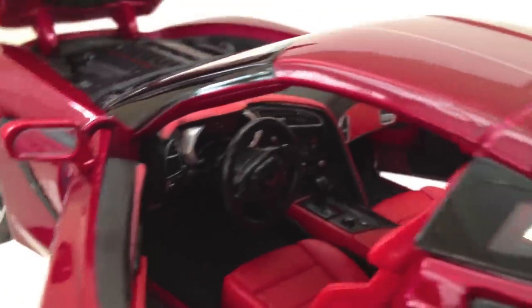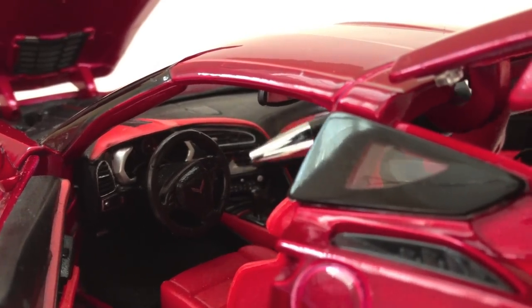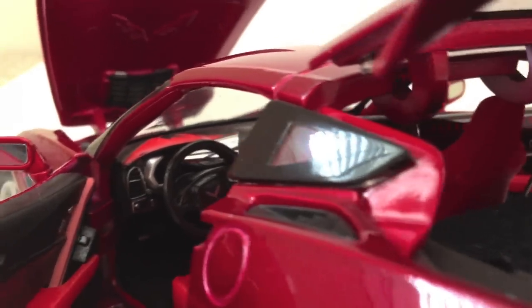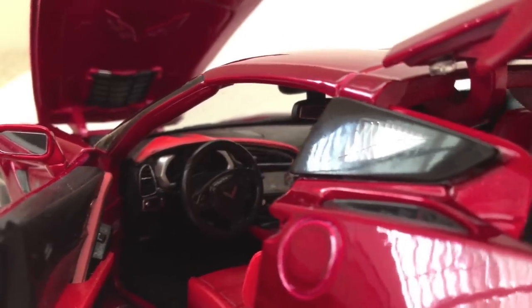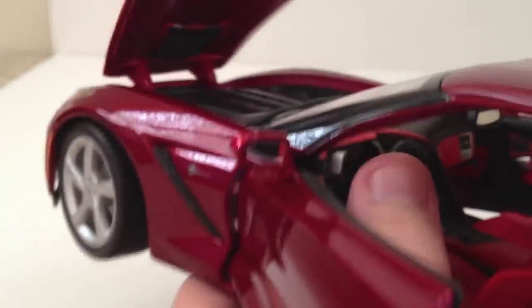I'll turn the car around so you can see that a little bit better. Inside, there is a sticker indicating the navigation system. And very faintly you can see the speedometer, gauges, and more up here — that is also a sticker. When you turn the steering wheel from side to side, the front wheels turn along with it — a common feature included with most 1/18th scale Maistos.